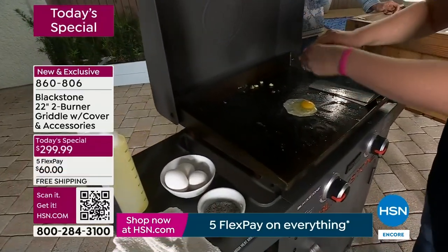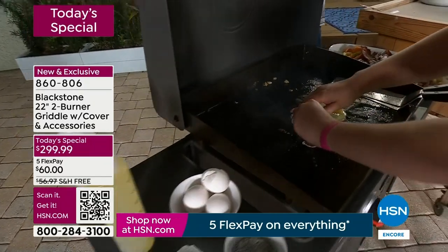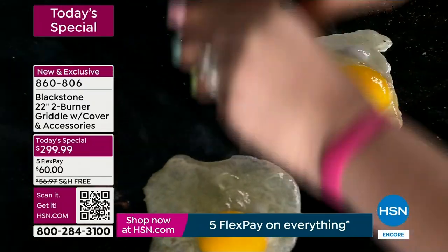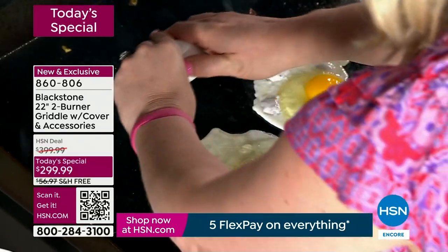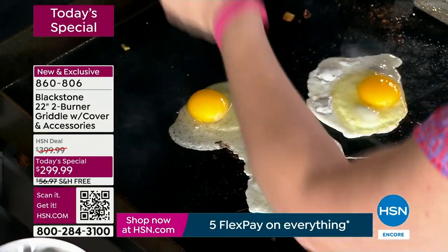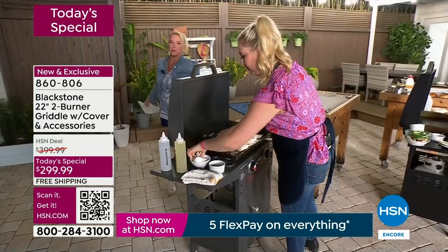I love that it's 22 inches across — that gives us quite a bit of space to work with, but it's not overwhelming. This is the perfect size to me. It's like the porridge — it's not too hot, it's not too cold. It is the perfect size for everybody, whether you're cooking for one, two, or twenty.